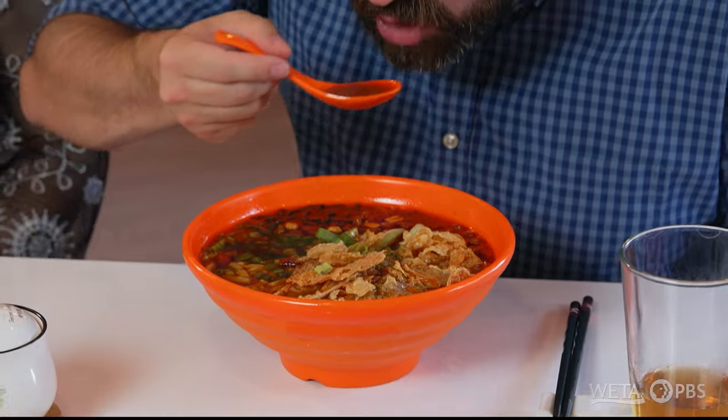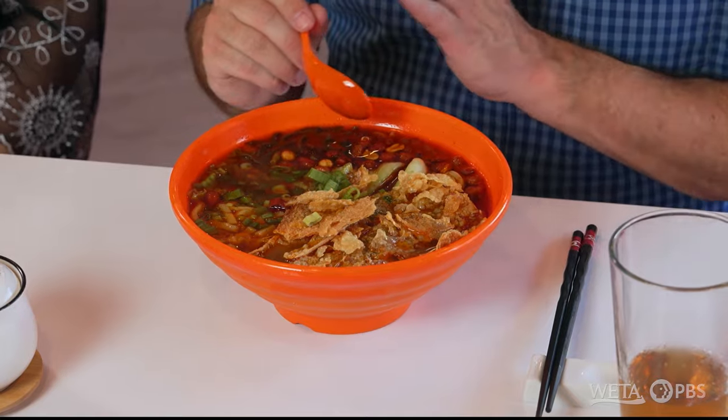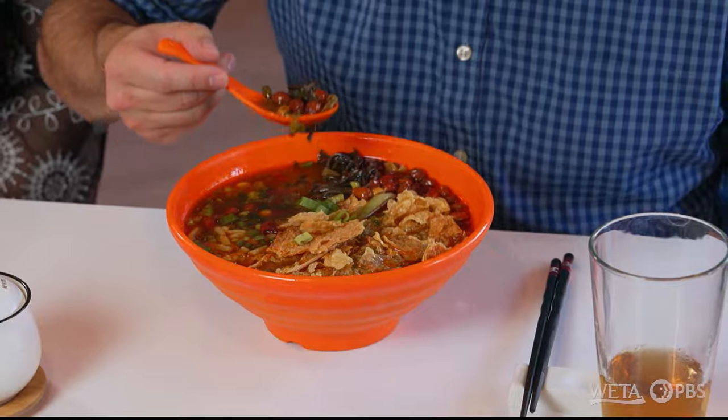Audrey, I am so excited to try this luosifen, a dish I've never had. I'm going to start with the broth first to see if I can get some of that snail flavor. That is like nothing I've ever tried before — that flavor is completely new to me, obviously with the snails. But there's a real complexity to it too, because you get a little sweetness, definitely a little bit of spiciness as well, and that sourness. It's just such a nice, balanced soup. Thank you so much. And these peanuts as well — got to get a little crunch in there. I think I understand the hype now. I know why this is spreading all through China.